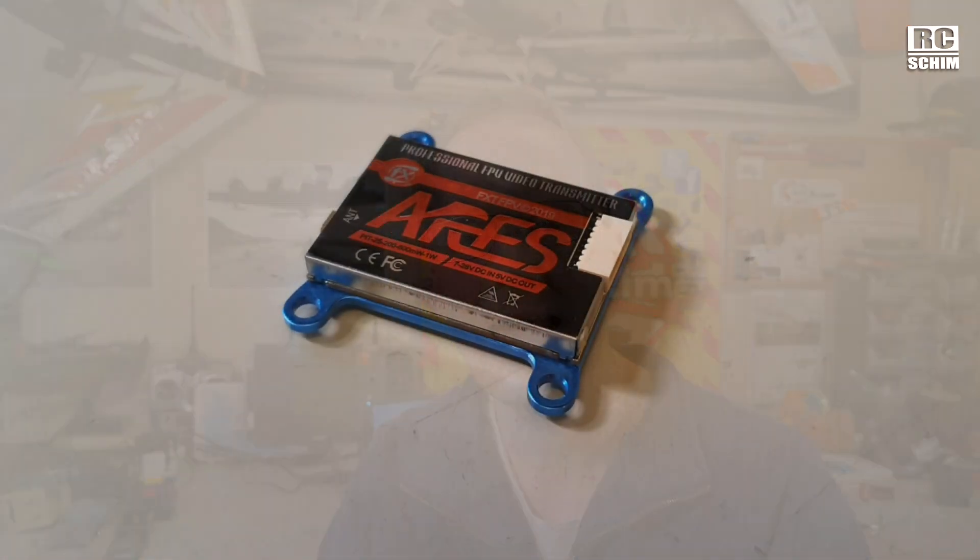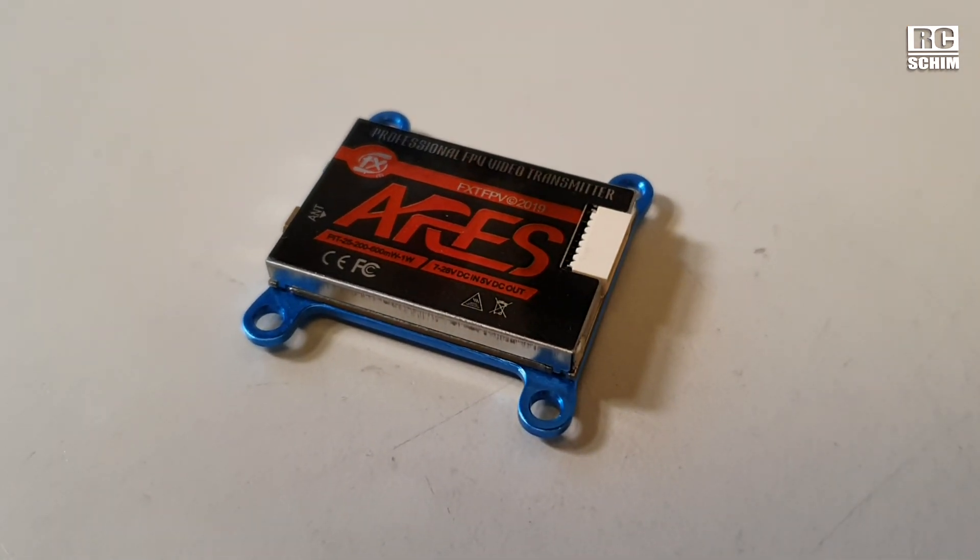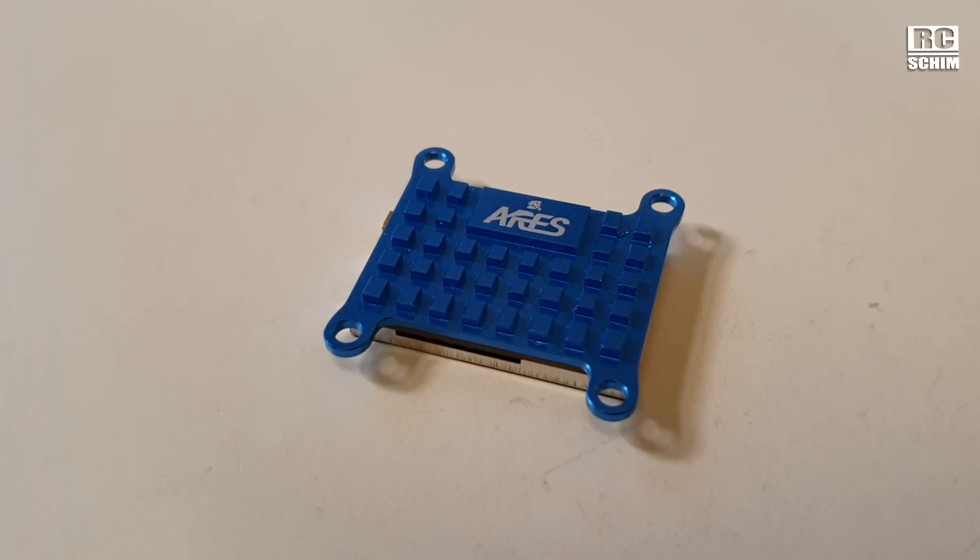The reason for this video is I want to show you the FXT Technologies RS video transmitter — the VTX. Pit mode, 25, 200, 600, and 1000 milliwatts — and this is the takeaway: they are quite accurate in their marketing.